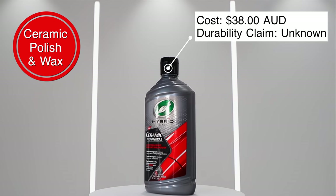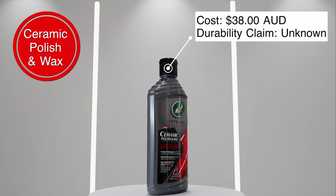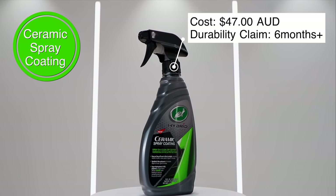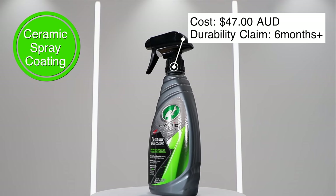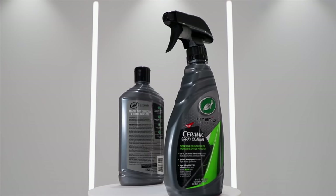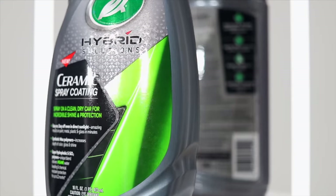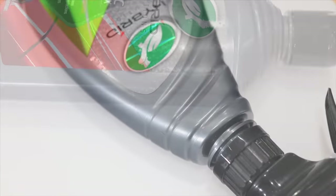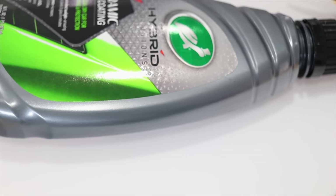Hey guys, it's Sandro here. Today's video is a look and comparison of the Turtle Wax Hybrid Solutions Polish and Wax as well as their Hybrid Solutions Ceramic Spray Coating. The polish and wax is more or less an all-in-one polish used to remove and fill light swirls or paint defects and leave a protective wax or sealant layer behind, while the spray ceramic coating is an SiO2-based spray sealant used to protect automotive paint, which can also be used over the polish and wax.